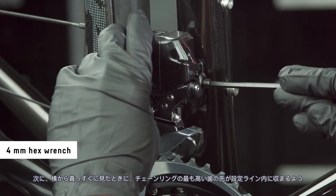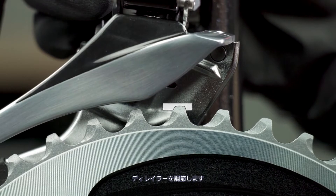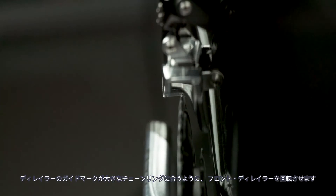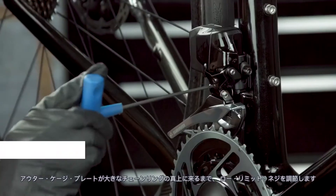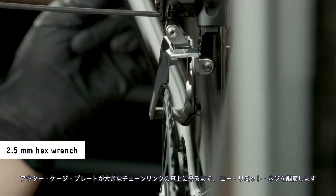Adjust the height so that the tip of the tallest chainring tooth appears within the setup line when viewed directly from the side. Rotate the derailleur to align the guide marks on the derailleur to the large chainring. Shift the derailleur into the inboard position.